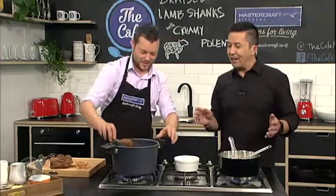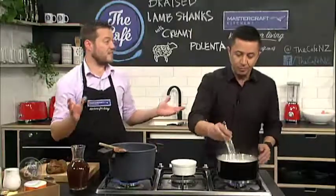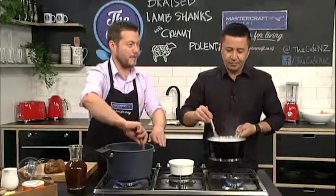Last time I made lamb shanks I used a packet. I know he hates it when I use packets. So this is how you make it yourself, and it's really simple — so there's no excuse for you to buy any packets anymore.